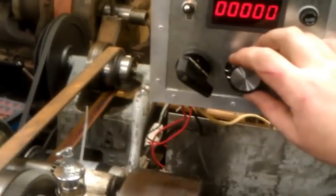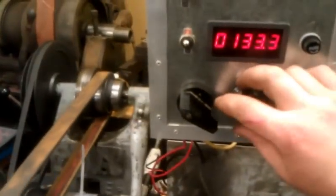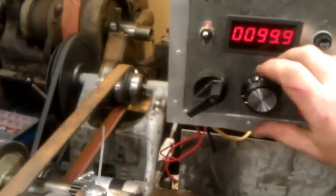I've got a switch on the pot so I can switch either there. Reverse. Speed both ways.